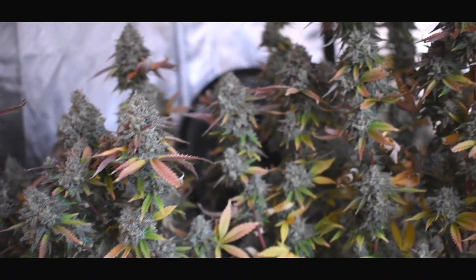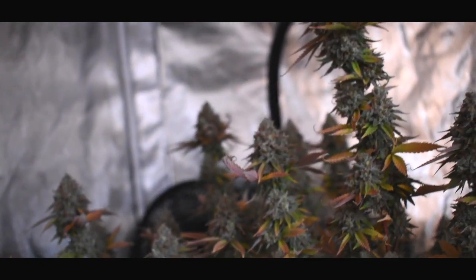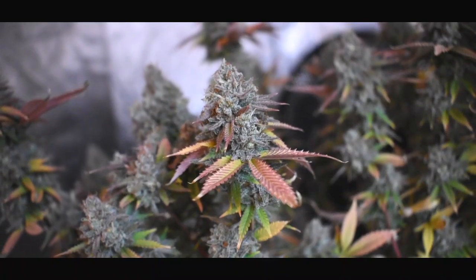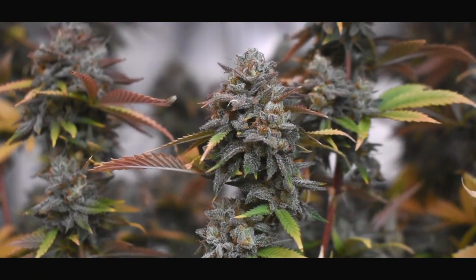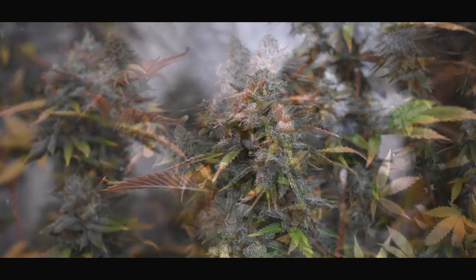In all honesty, your drying days depend heavily on your environment that you're drying your plants in, the size of your plants, and the density of your flowers. So if you have small airy plants they'll dry quicker, and if you have big dense flowers it will take longer.